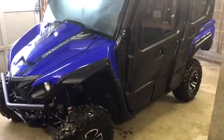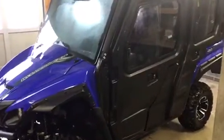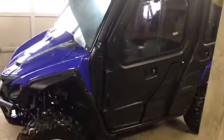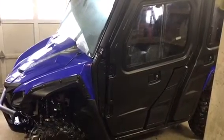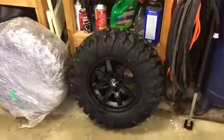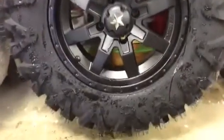Hey guys, Matt from Wolverine X4 R-Spec Nation here. Got the X4 back in the garage, got her cleaned up after the first ride out with the cab. Got a couple other things we're gonna install on the X4. Yamaha sent us some wheels and tires for the demo unit — they're MSA wheels.